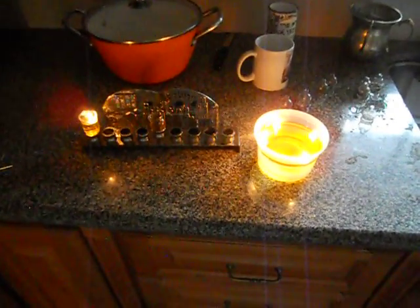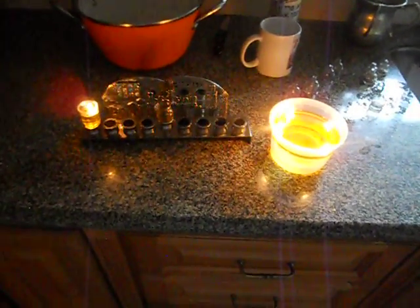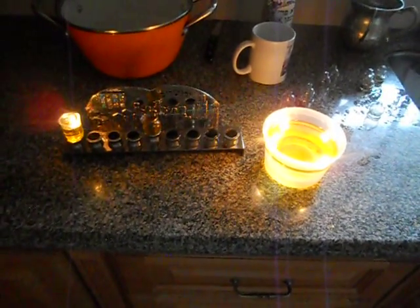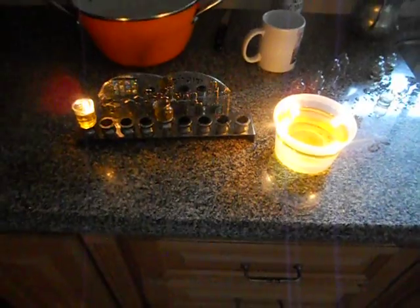Happy Hanukkah. This is a little experiment to show how to properly light the wick on the oil, in order for it not to get extinguished, which many people have a problem with.